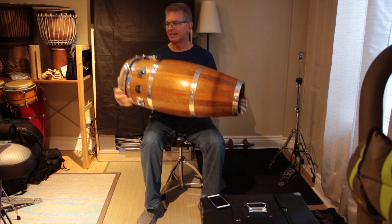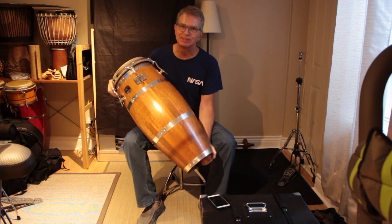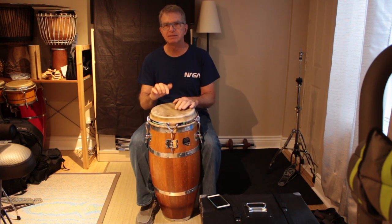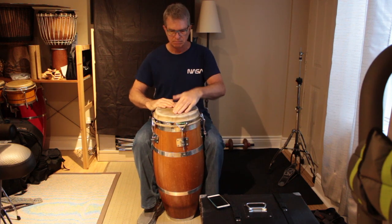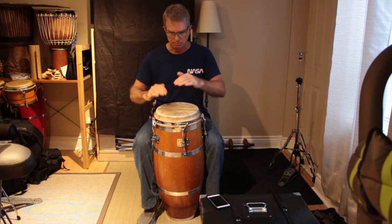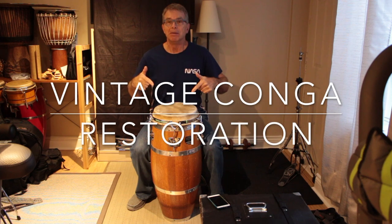I'm thinking if I had a set of these it might just be perfect — taking these to a gig, they're so light, it's unbelievable. This is actually about 10 pounds lighter than a modern conga of a similar size. Not bad!